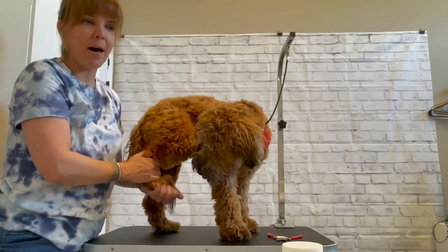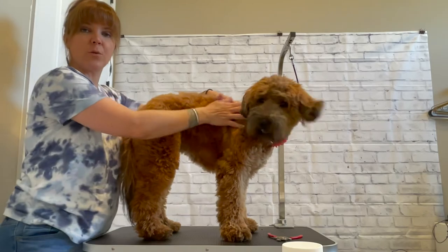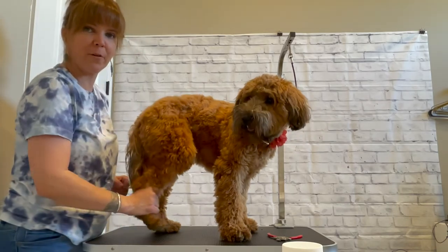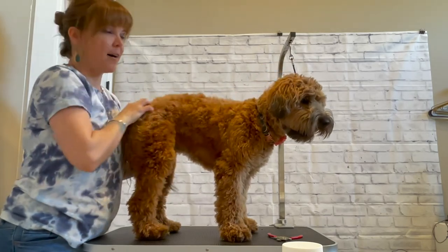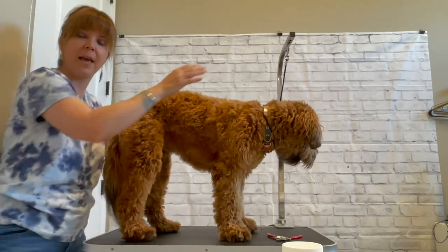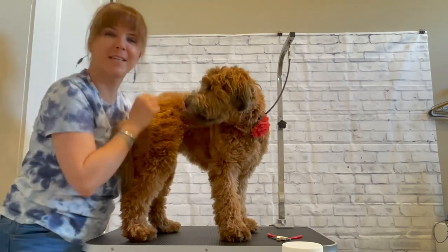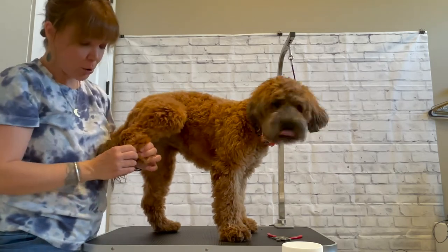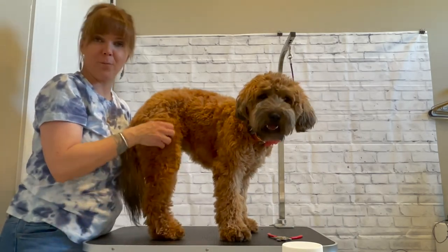If you go to hold onto the foot and they're just jerking, just take your time. Notice what I did — I came down the spine, I petted, and then I came down the leg. I didn't just reach in and grab the foot. Give them a little massage up here, make them feel relaxed. We've got a little yawning here — that could be anxiety or relaxation. Judging by the rest of her posture, her tail and ears are just hanging, so she's relaxed. Just take your time, grab the foot gently, and maybe you can only get one nail done; then start again with the massage. Make this a relaxed environment for your dog. Don't rush.